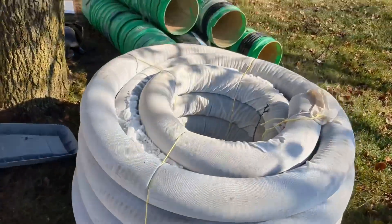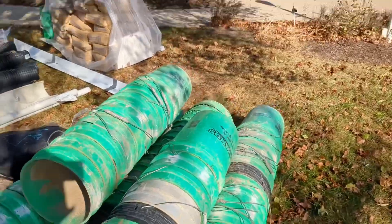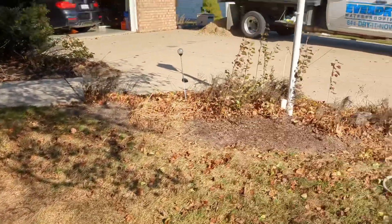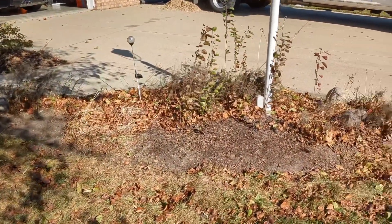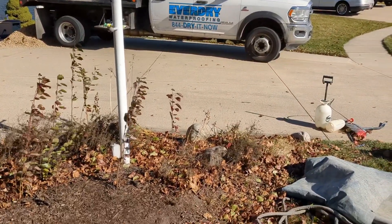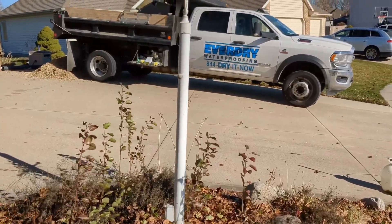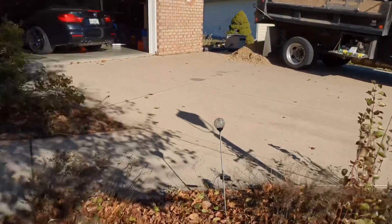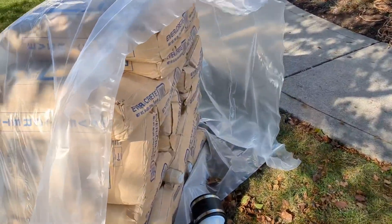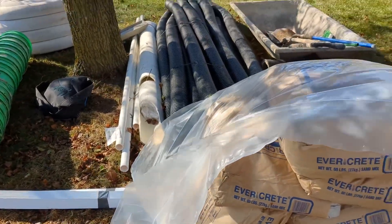Look how big those pipes are, guys. And look at this — I'm not going to show you your address, but... everyday waterproofing — dry it now. Really works. And this is all cement that we're going to pour in the cold.